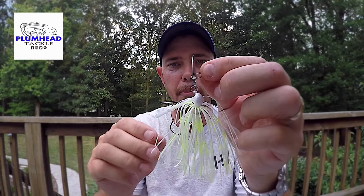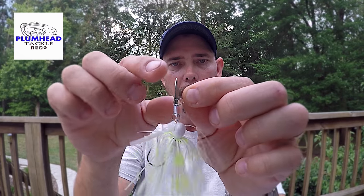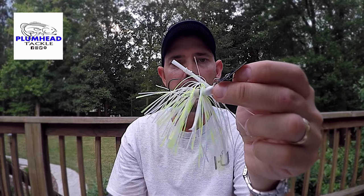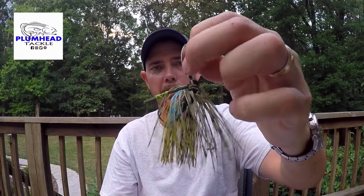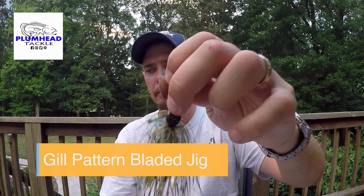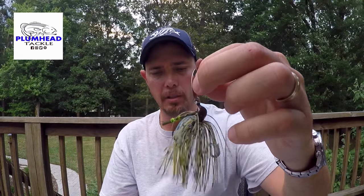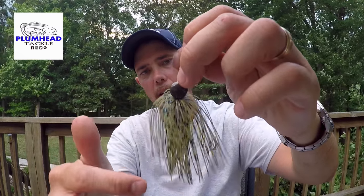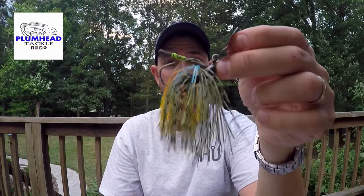Just to explain it to you — he's got a regular football style jig with a split ring right here, and then he's got the bladed jig part with a clasp on it. If you've never used one of these, they work really well. This one right here is really unique — I really like it. It's got like a black with almost orange and yellow with blue in it. It would really imitate a bluegill well. I really like that one.